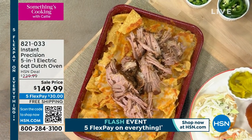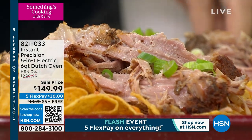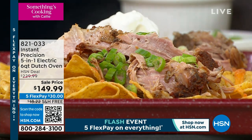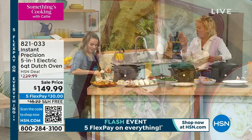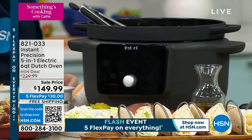This is cast iron and it's electric — that is right, this is the one you want. You can take it from the stove to the oven, or you can leave it right here in this five-in-one cooking base, which will allow you to braise, slow cook, sear and sauté, use manual mode, and then keep things warm for hours.